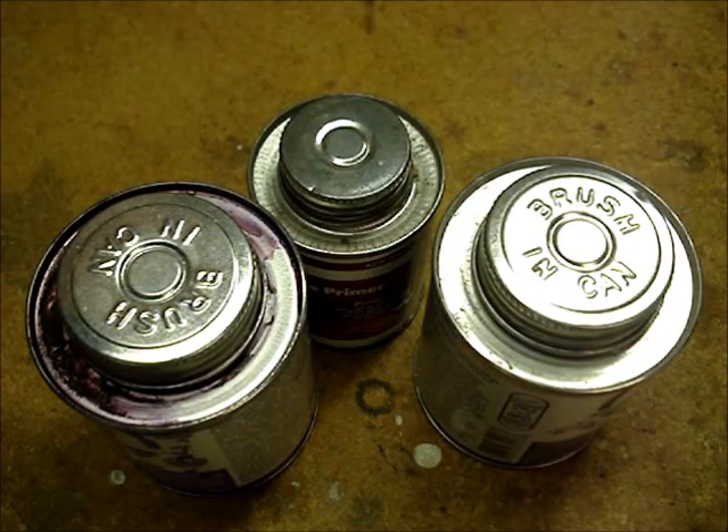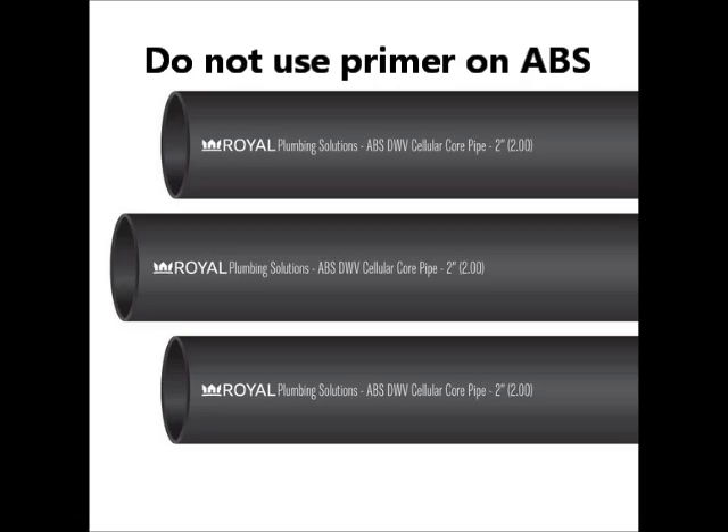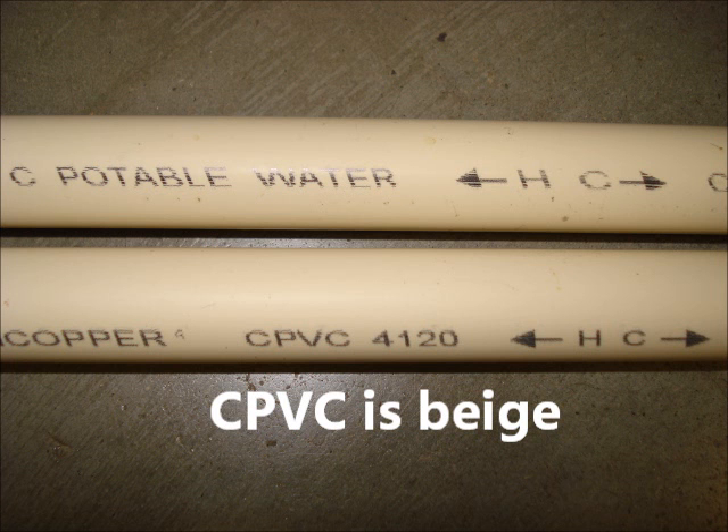In the United States, three kinds of plastic pipes are commonly used in home plumbing systems. Before choosing a cement or primer, identify the plastic pipe that you are planning to join together. For drain, waste, and vent, you'll find PVC or ABS, and for hot and cold water supply, CPVC.